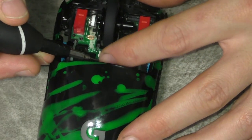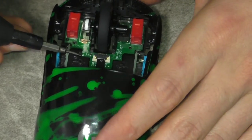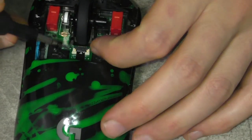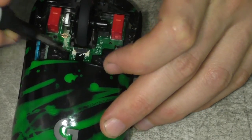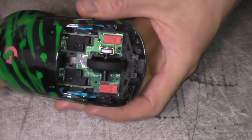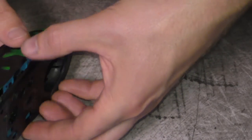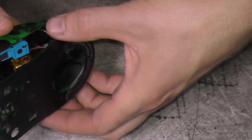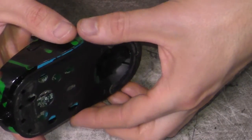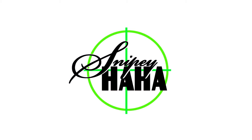I'd recommend putting just one screw to hold the board with the switches onto the mouse, plugging in the ribbon connector and the battery, then loading up a video game to make sure everything works before fully reassembling. Take an auto rifle, hold down the left click, and make sure it stays firing without losing contact. Then stay aimed down sights with the right click and make sure it holds. Verify both work properly before you go ahead and put it all the way back together.